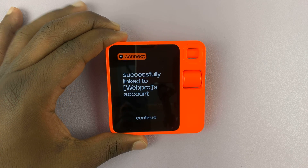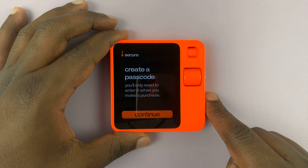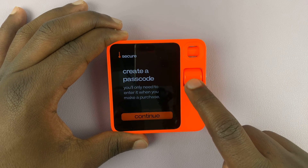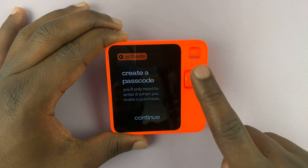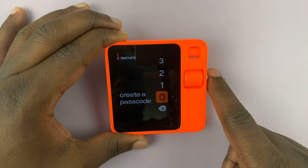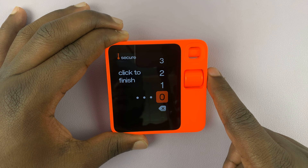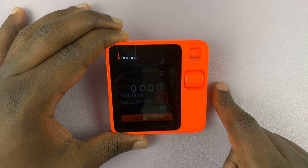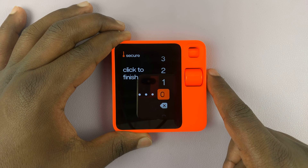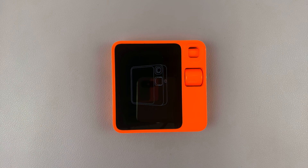It's going to ask you to create a passcode — you'll only need to enter it when you make a purchase. We can't skip it, we have to create a passcode. I'm just going to use 0-0-0-0-0, then hit Continue. Confirm by entering the same passcode again. Obviously, I don't encourage anyone to use 00000 as their passcode — make sure you use one that's not easily guessable.